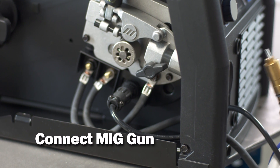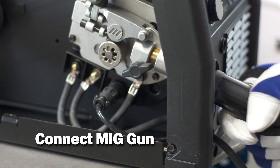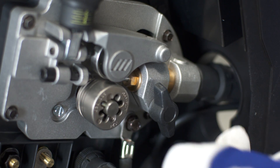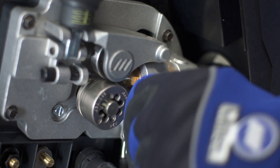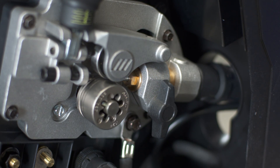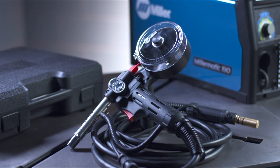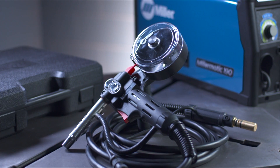Twist the collar to tighten and secure it out of the way of internal drive components. Next, insert the MIG gun into the drive casting, making sure it's completely seated into the drive assembly. Tighten the gun connection to the receptacle with the threaded T-knob. At the end of this video, we'll demonstrate how to install the optional SpoolMate 100 spool gun to weld aluminum.